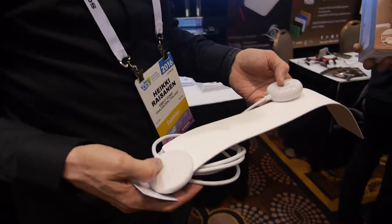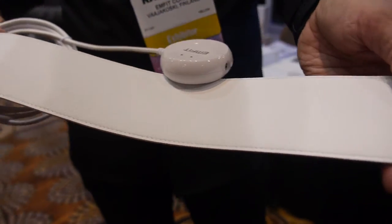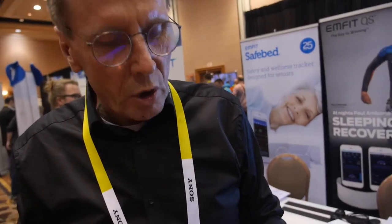So what are we looking at here? This is our sleep tracker. It goes under the mattress — the long strip goes under the mattress. And it measures ballistocardiograms: heart rate, breathing rate, movement activity, and tossing and turning.